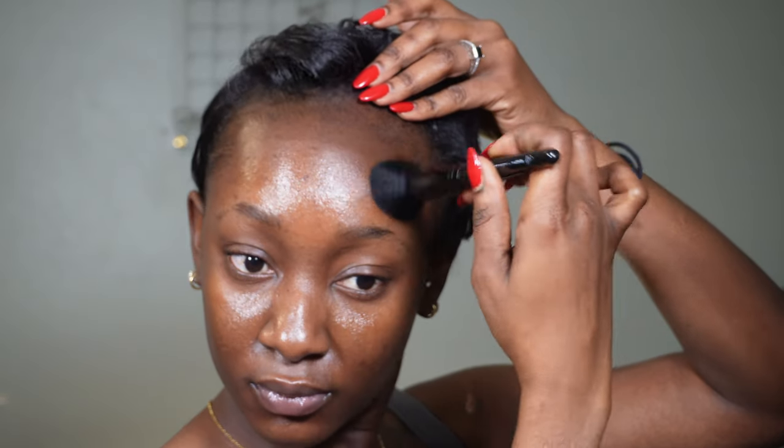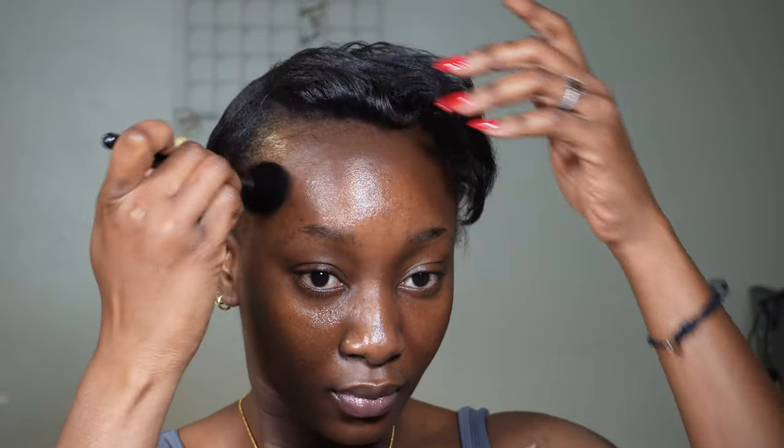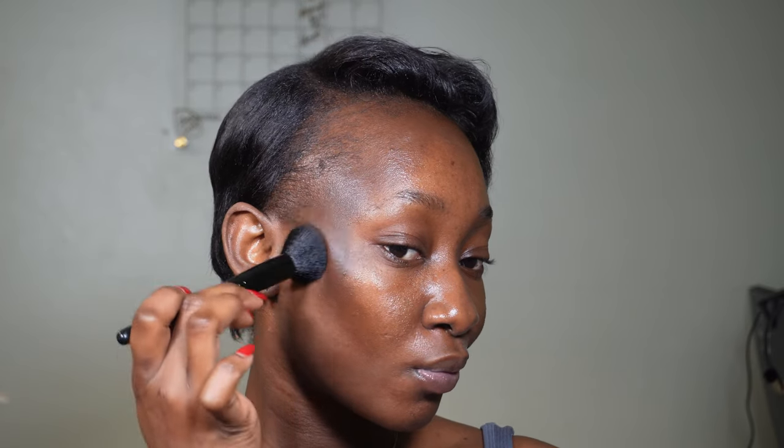I'm starting off with my contour. I am an under-painting type of girl, so all my looks lately I've just been under-painting. I'm using the Thread Beauty Face It Stick in shade 240 — this is perfect for my skin.